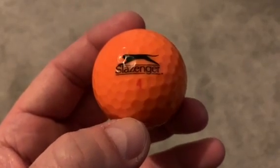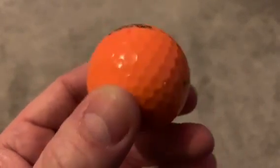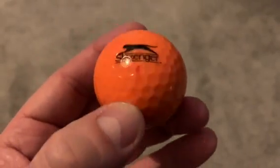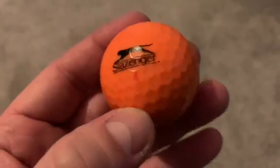So today I want to give you a close-up look of this Slazinger golf ball. This is one of my favourites. I haven't actually used it — I like it so much that I just keep it on my golf ball shelf on the side of my office.